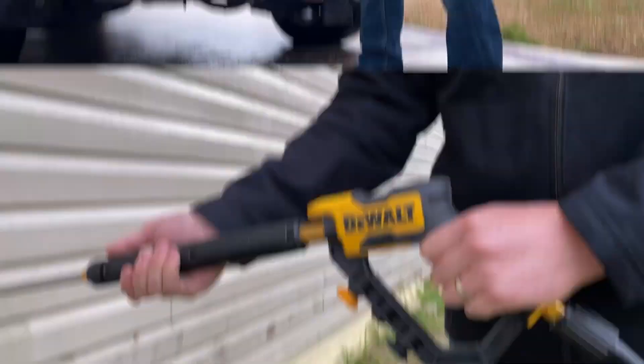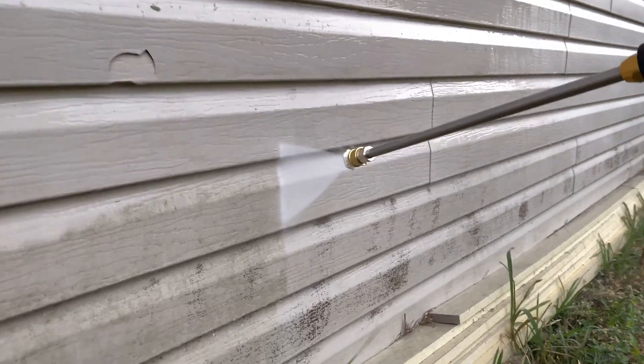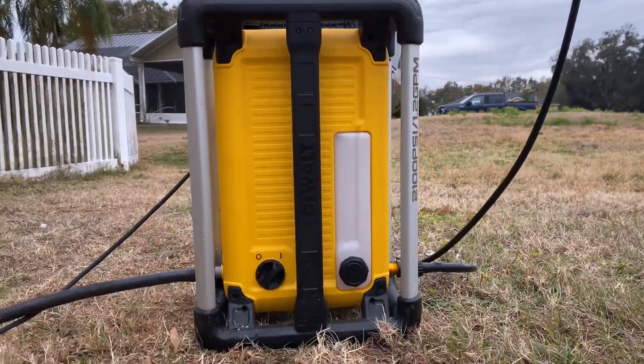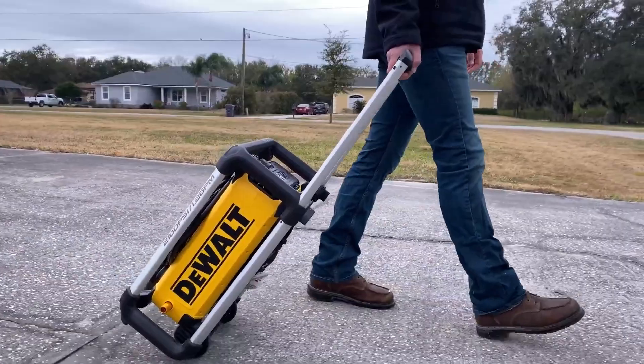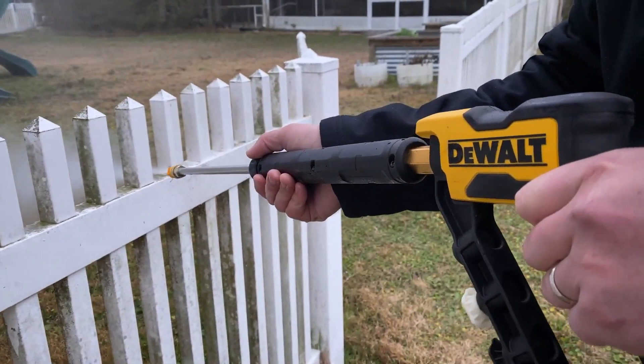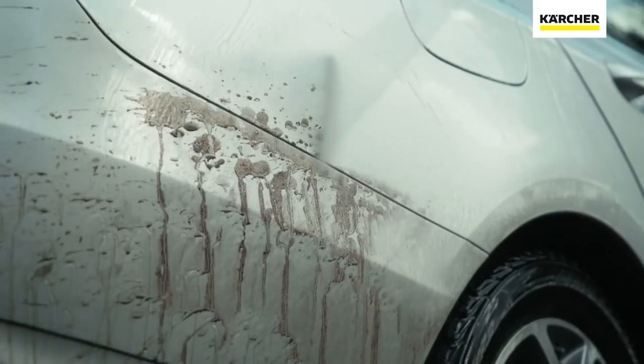Discover the power of electric pressure washers. Whether you're cleaning driveways, siding, or even your mountain bike, these convenient machines get the job done quickly without damaging surfaces. Find out which one suits your needs. After testing and evaluating more than 20 models, we have selected 5 best options for all types of buyers, taking into account all the features that can help you make the right choice.